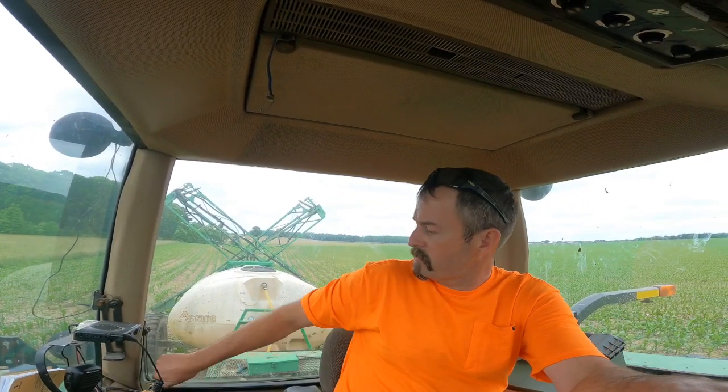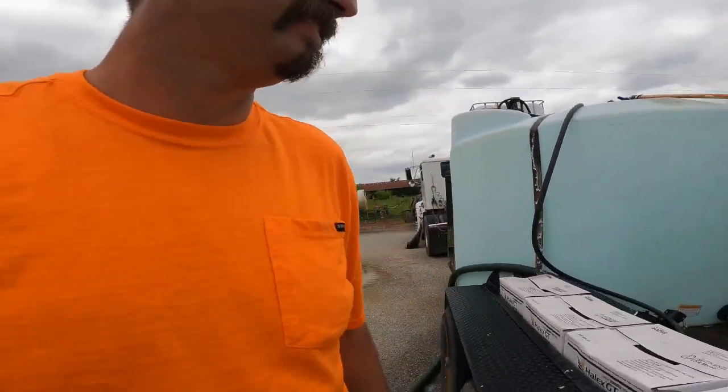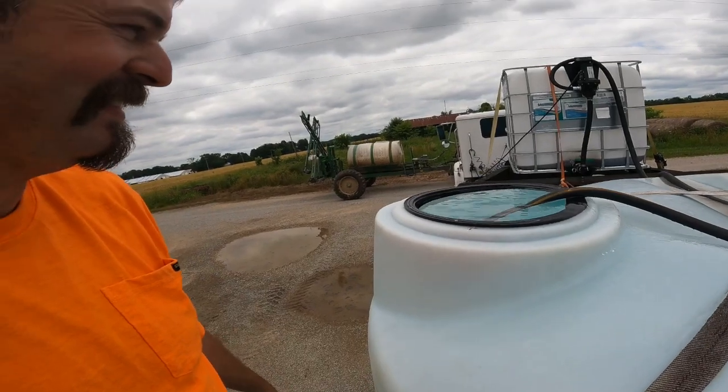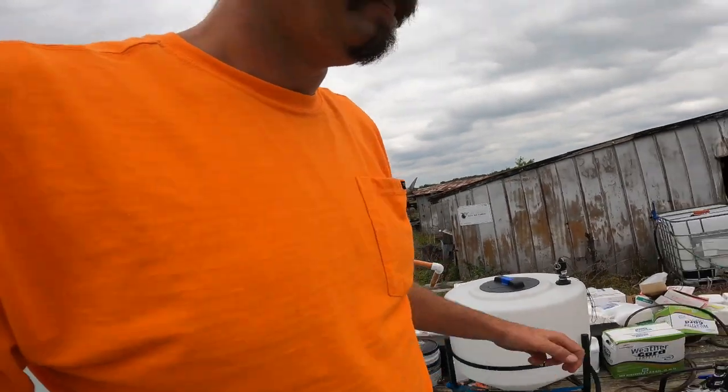This hill's got a good bit of course to it. Time to move on to the next. My waters are flowing - sometimes the float valve floats out. Looks like she floated out on me. Well, I've only been gone for like three hours - surely haven't run two or three thousand gallons of water out. All right, good deal.